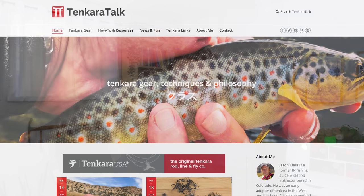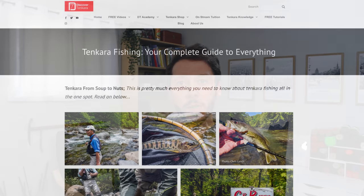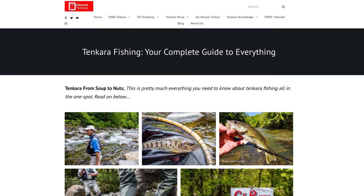Also in the free online resources category are tenkara blogs and websites. The first is Tenkara Talk by Jason Klass. He's been blogging about tenkara for years and has a section on his site called 'How To and Resources' — just go to TenkaraTalk.com and click that in the top menu. Next, there's a website called Discover Tenkara with a really good article called 'Tenkara Fishing: Your Complete Guide to Everything' — thousands of words covering all aspects of tenkara.